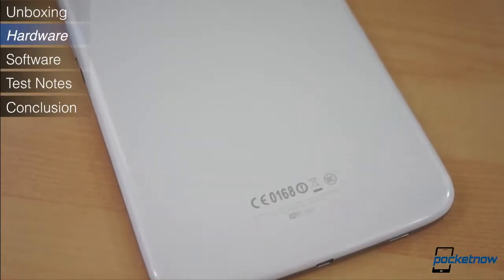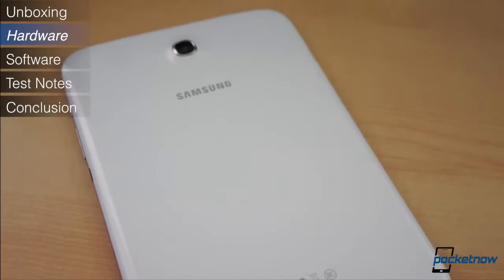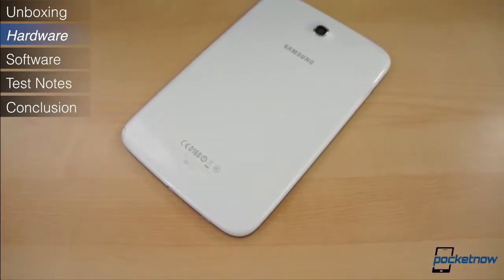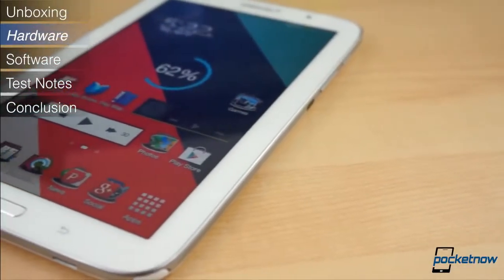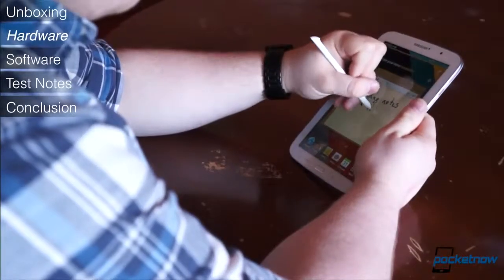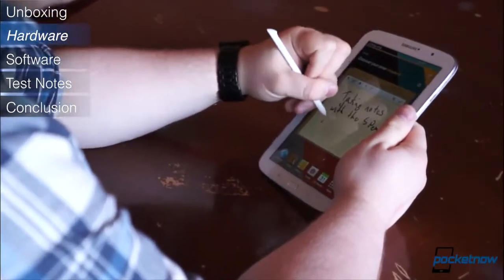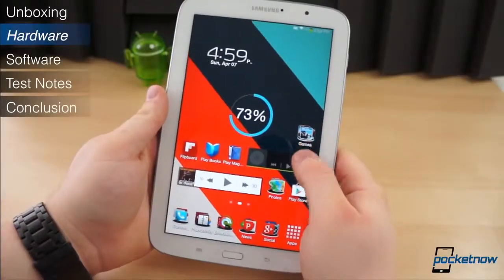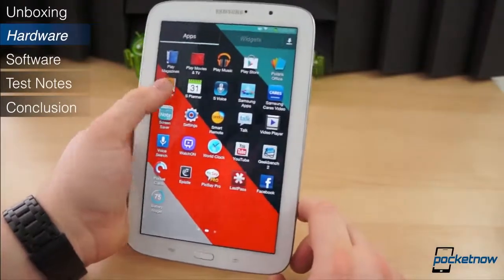All of Samsung's Galaxy devices, from the smallest low-end smartphone to the full-size Galaxy Note 10, share a strikingly similar design. They're all built using the same quality hyperglazed plastics with faux metal trim, featuring the same capacitive back and menu buttons with a physical home button in the middle. The Galaxy Note 8.0 is no exception. In the hand, it feels like a larger Galaxy Note 2 and looks like a blown-up Galaxy S4. It's just the right size to hold one-handed in portrait with a firm grip, although it would be easier to hold if it were just a tad narrower.